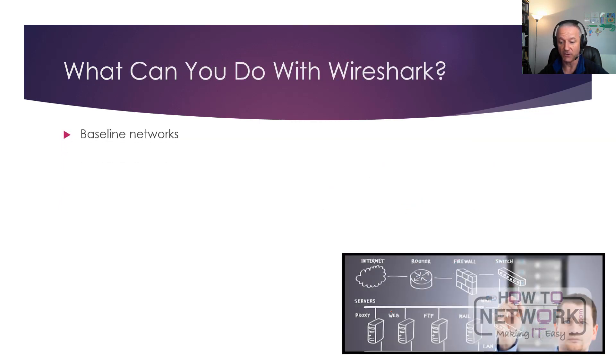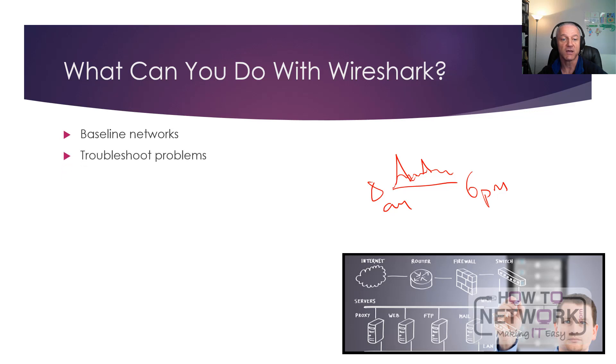What can you do with it? You can baseline networks — from around 8am when everyone logs in to 6pm. You run a baseline and you'll see spikes at certain times, like when everyone comes back from lunch. You can work out your provisioning, what devices you need to upgrade, where your problems are, and make intelligent decisions to pass on to whoever runs your company. You can troubleshoot problems, see where they're occurring, find the location. If you've got a huge burst of traffic visible on a Wireshark graph, you can locate it — for example, it's coming from a particular device because the network card is faulty.